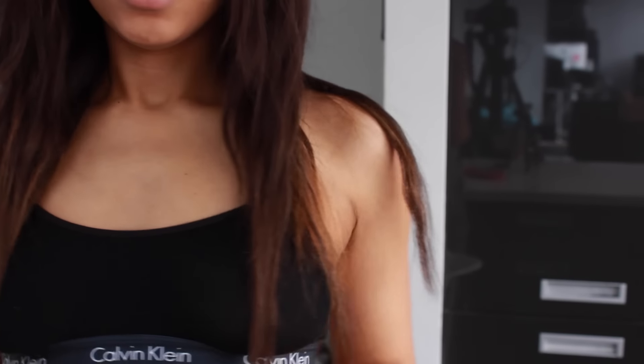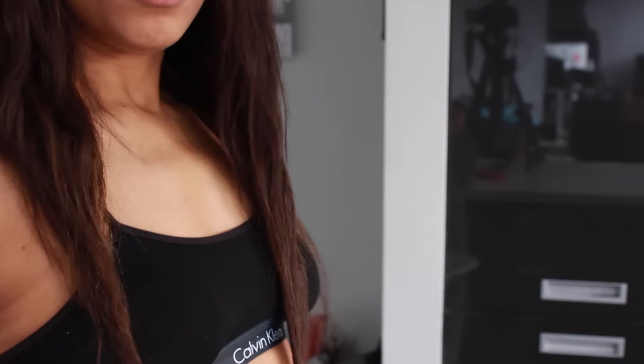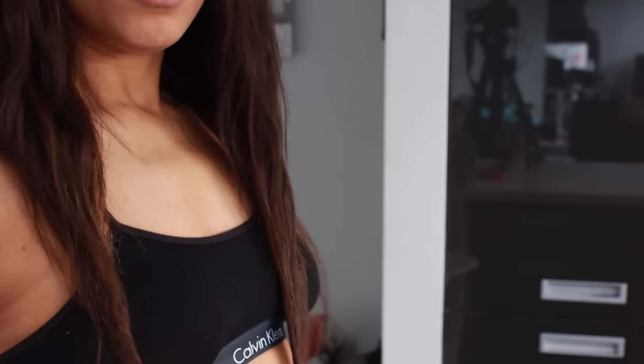I just thought I'd quickly show you my hair now that I've taken out the two plaits. Here it is — it comes just down below the armpits, like bra length. And now I'm going to go and wash my hair.